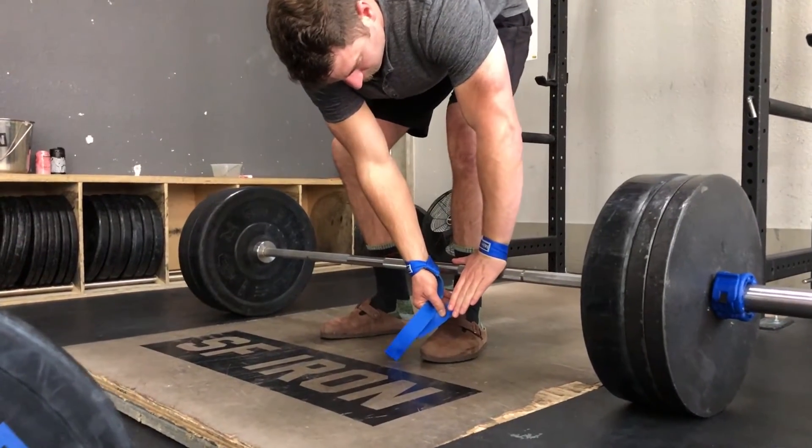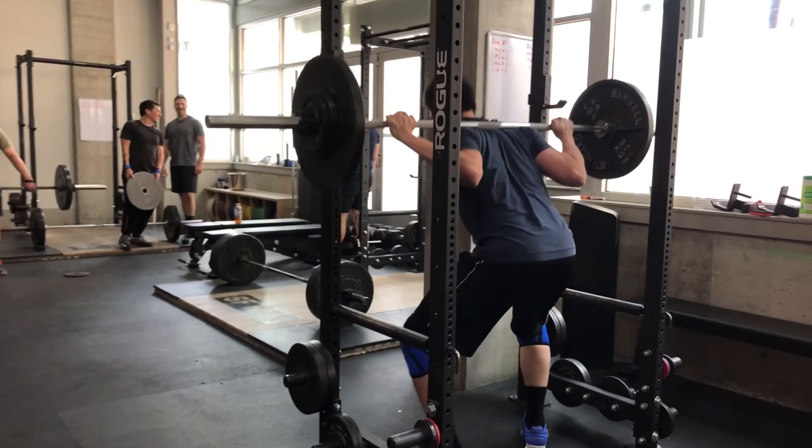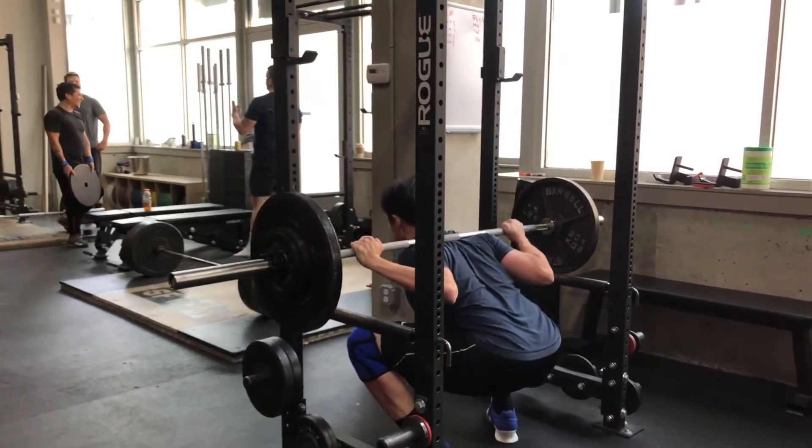Teaching clients how to navigate their training environment can facilitate an increased amount of confidence and allow them to focus on more important things. For instance, at SF Iron, we'll start off by introducing clients to what barbells to use for which lifts, how to set up their squat rack, and where other miscellaneous equipment is that's going to be useful for them later on.